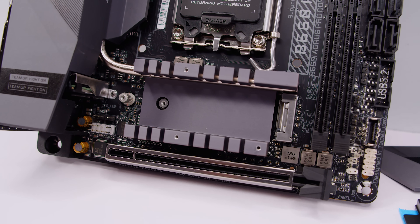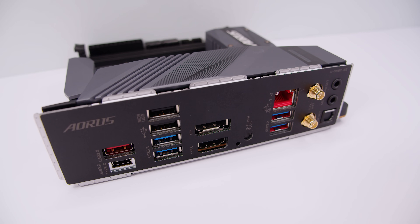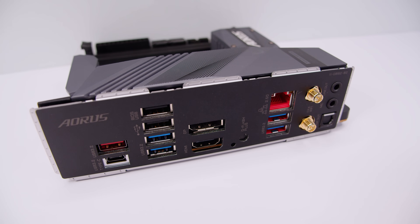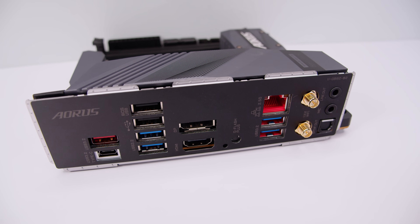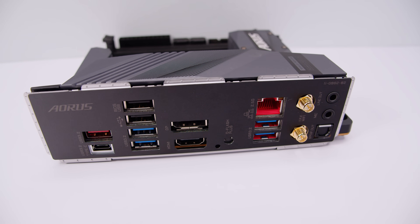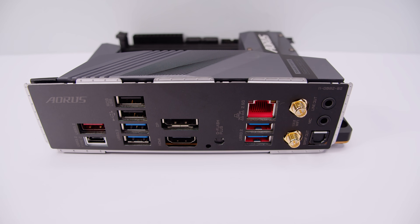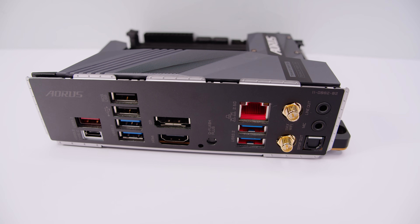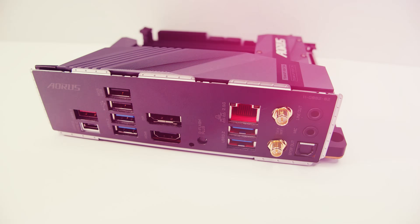For rear IO, there's a USB 3.2 port, a USB 3.2 Type-C port, two USB 2.0 ports, additional USB 3.2 ports, a DisplayPort, HDMI 2.0 (not 2.1), a Q-Flash button, 2.5 gigabit Ethernet, antenna connectors for the built-in Wi-Fi 6, a line-out jack, a microphone jack, an optical/S/PDIF output for audio, and an integrated IO shield.